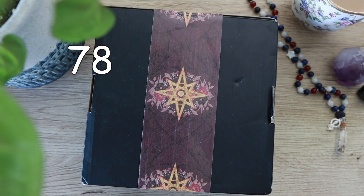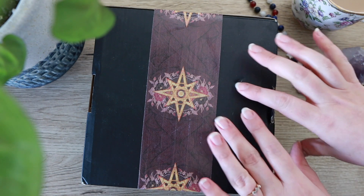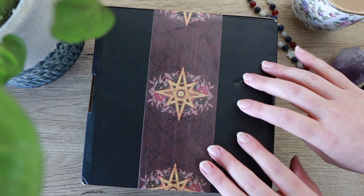Hi friends, and welcome back to my channel, 78 Degrees of Foolishness. Today we are doing an unboxing, and I'm gonna pretend I'm an ASMR channel the entire time.